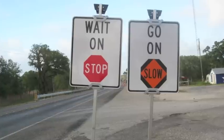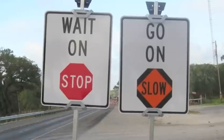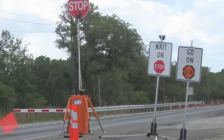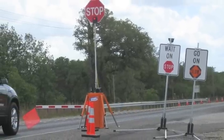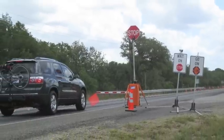We came up with various types of signs that we thought would help convey the message more clearly to motorists. One that ended up being very successful based on focus groups and field studies conducted across the state was a combination of text and symbols. One sign said 'wait on stop,' but the stop was actually the stop symbol itself. A secondary sign said 'go on slow,' with slow also in symbol format. We found that people comprehended that sign more than the standard signs required in the federal MUTCD.